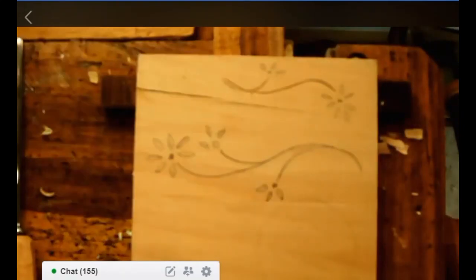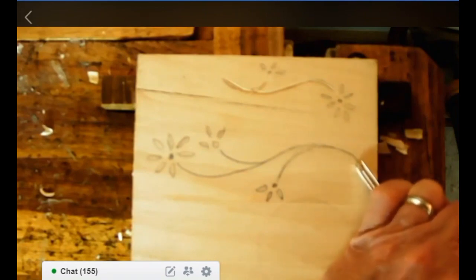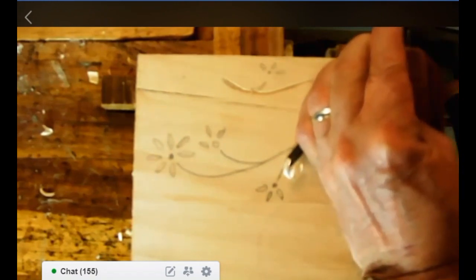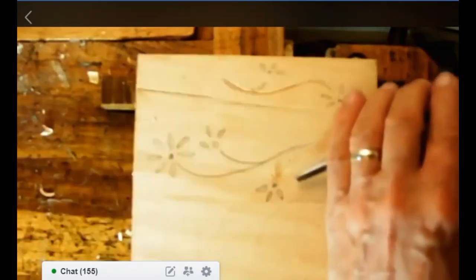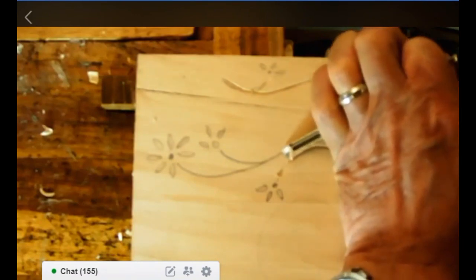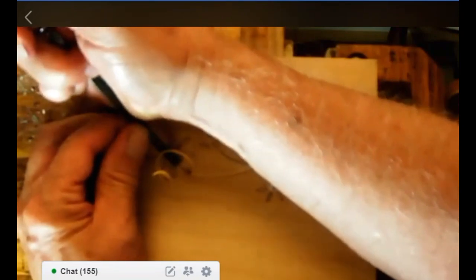Just blend your cuts in. For the larger design we're using the veiner — the veiner is a little wider and a little softer because it has to curve at the bottom rather than come to a sharp point. Just follow each of the curves around, keeping the pencil line in the center of the veiner. Because we're working with the grain going along, we have to do an end cut so we don't split out the end.